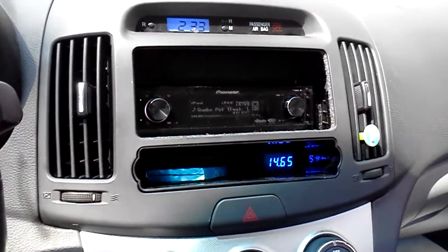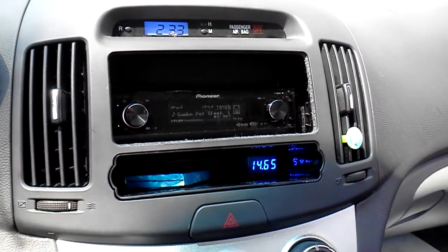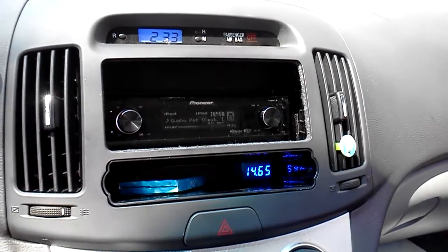It hits the lows with authority, it's very tight and accurate when I am playing all types of music. I highly recommend this sub.